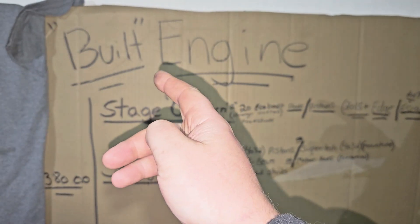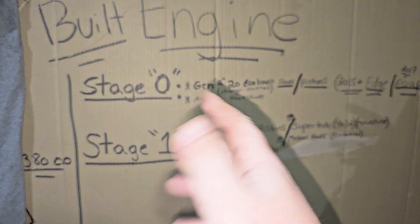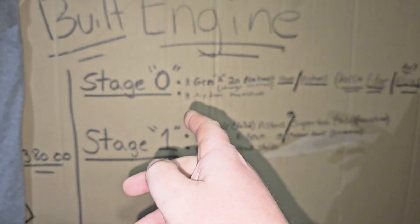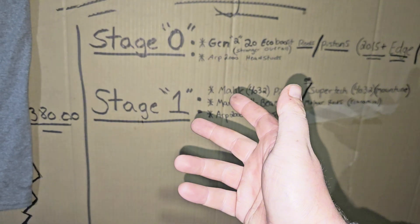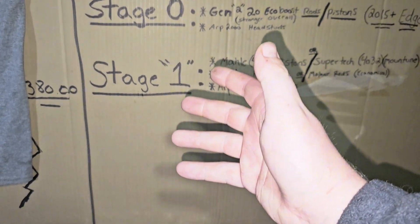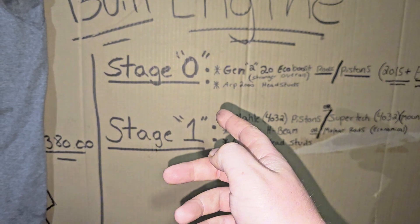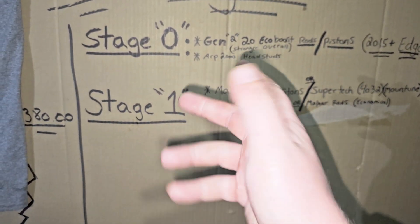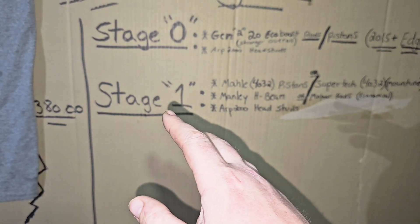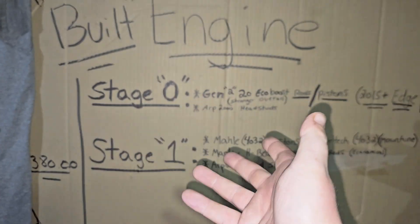Welcome back to the channel. This is going to be a series about building your engine on the Focus ST and RS, but more specifically the ST. We're going to go through each stage, which will require a certain amount of mods, and I'll also break down what each stage can be good for horsepower-wise. That way it's an easy explanation on not over-building but not under-building your engine.